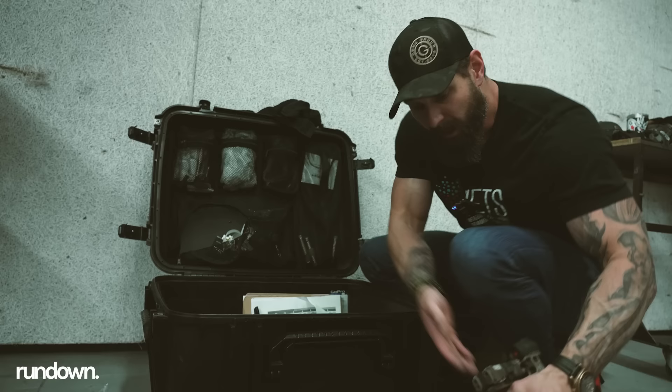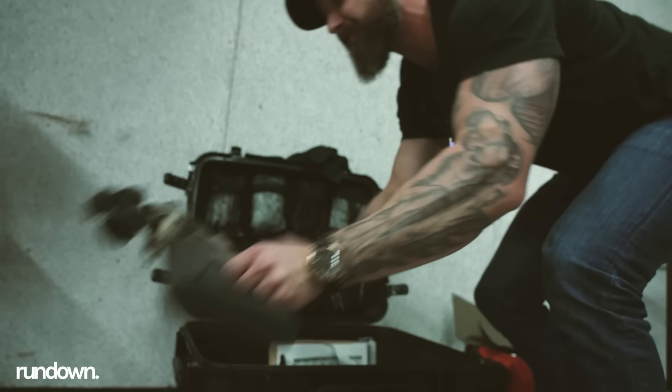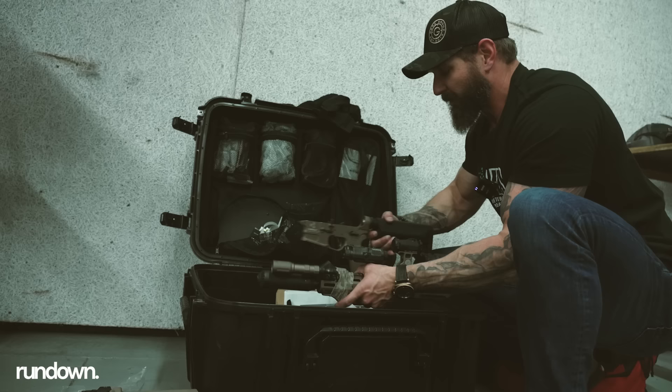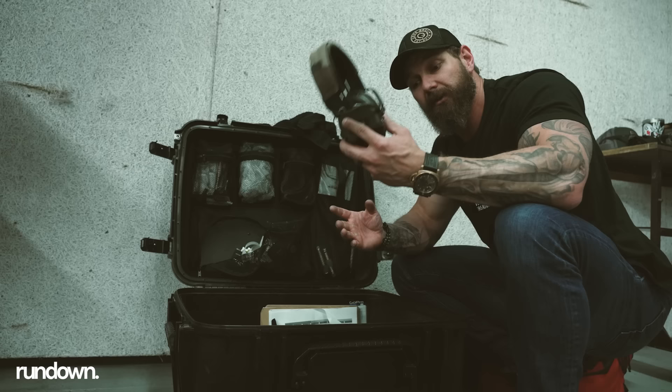Carbines with optics — I break them down and throw them side by side. I have another one from Cobalt with all our stuff on it. I don't do the whole padding thing anymore. I used to cut out the foam and make them all pretty like John Wick, but then I realized I wasted so much time doing that, so I just stopped.